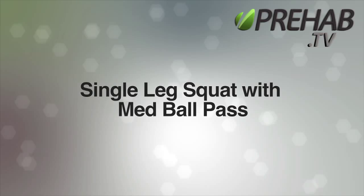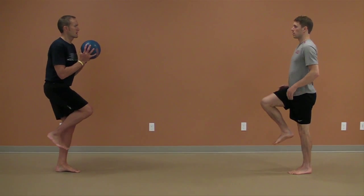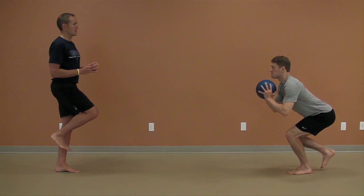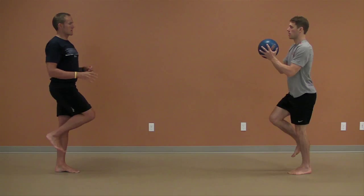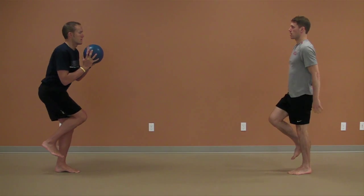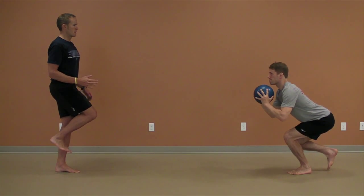The single leg squat with med ball pass is just another way to challenge a single leg balancing exercise while adding a little bit of fun. Stand on one leg, get tall and strong, perform a single leg squat and coming out of the bottom, throw the ball to your partner.